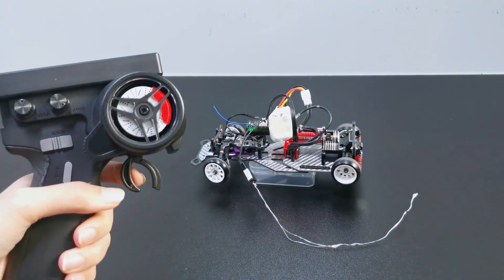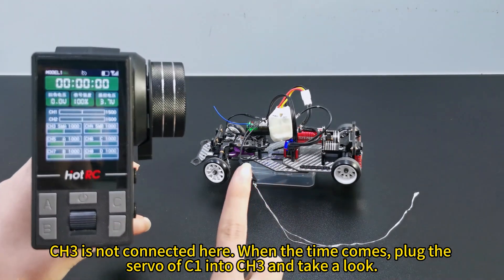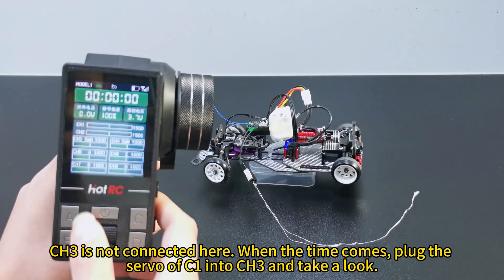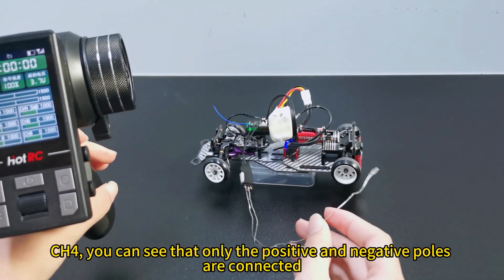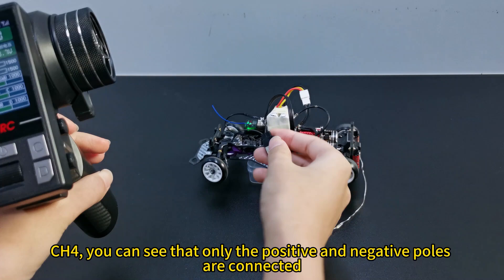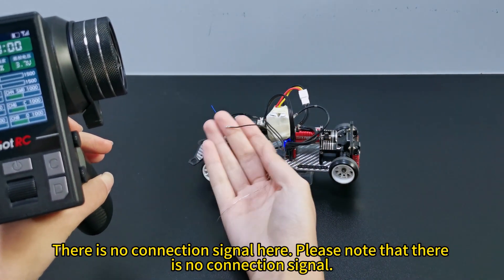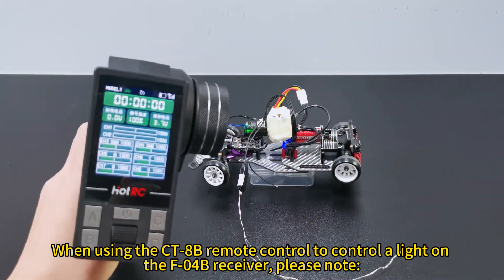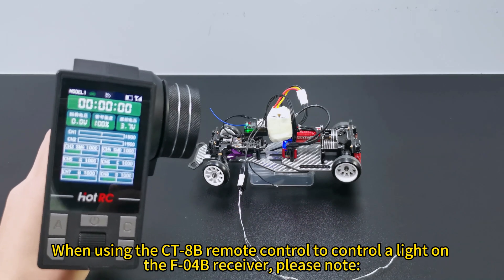Channel 2. Channel 3 is not connected here. When the time comes, plug the servo of channel E into channel 3 and take a look. Channel 4 — you can see that only the positive and negative poles are connected. There is no signal connection here.